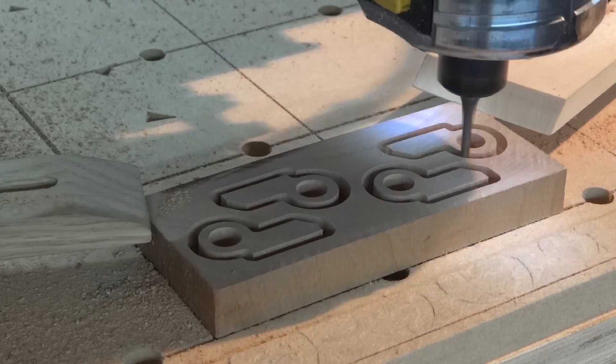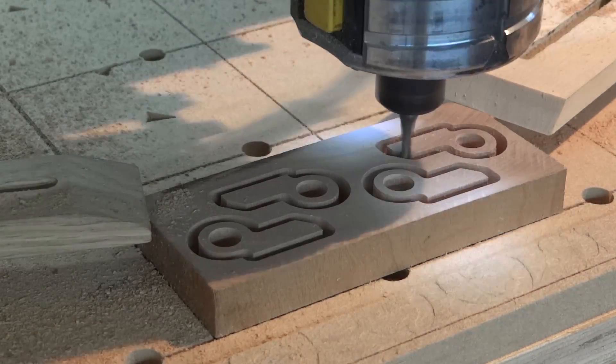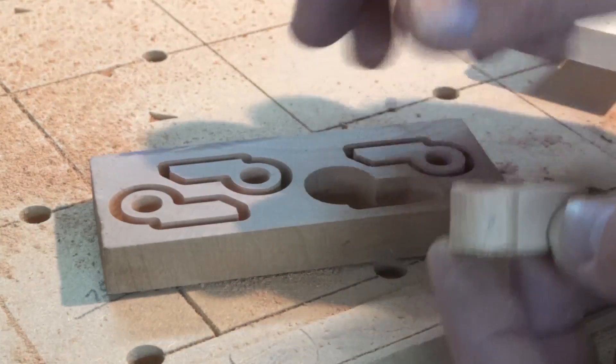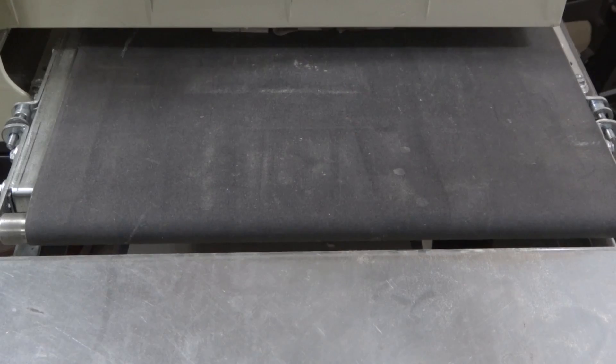My intention was to have the holes for the dowels cut through completely, but have the pieces themselves not quite cut through. As you can see, one of them was just slightly too deep. I put masking tape over the pieces so that they would not be pulled out, then flipped them over and sent them through the drum sander to free them.